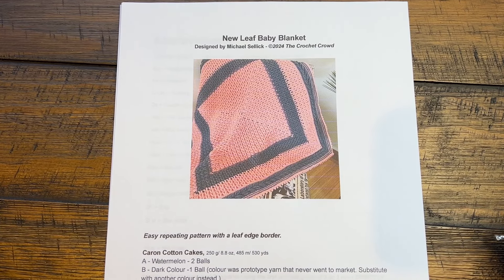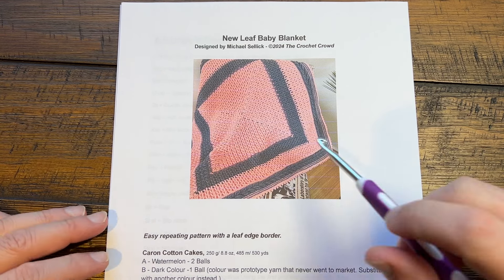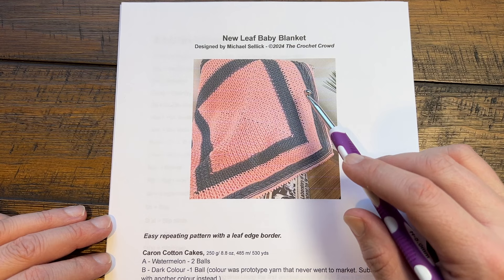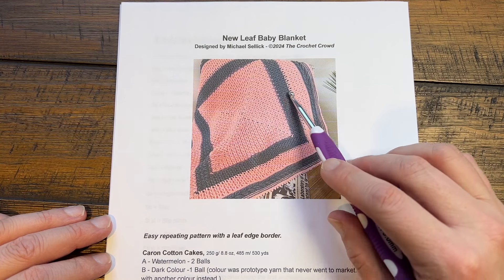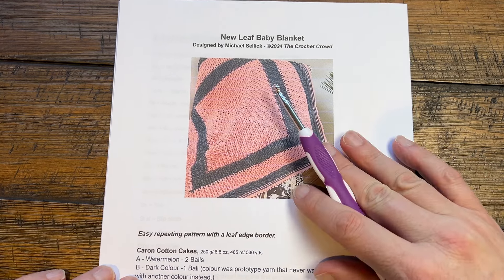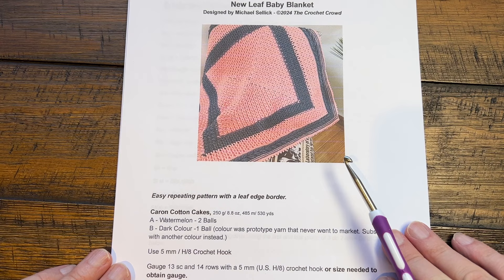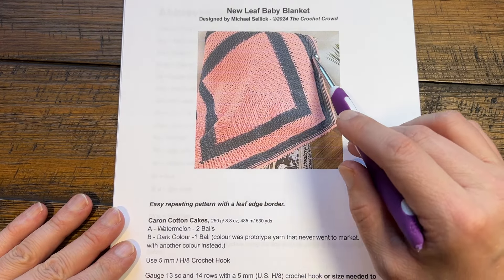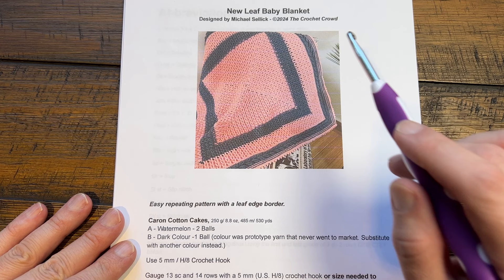Welcome back to The Crochet Crowd as well as my friends at yarnspirations.com. This is the new Leaf Baby Blanket designed by me, a nice simple easy repeat. From here all the way to here is just a two-round repeat. In order to make that happen I just changed the color. You can download the instructions to get more information if you need it. Today I'm going to take you through getting started and then through the border section at the end as well.